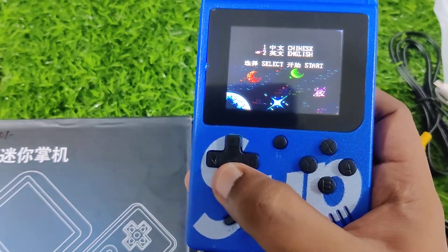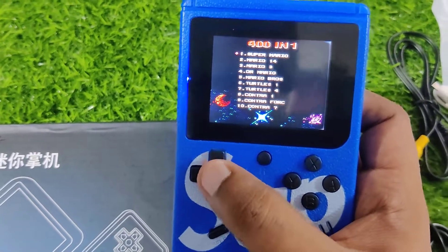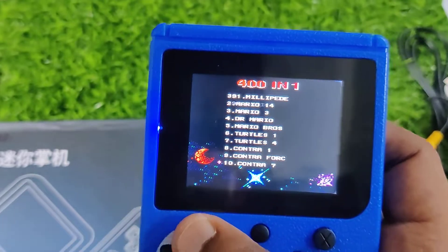You can buy it with retro games. So if you look, there is Super Mario, Contra, and many other games that you can see.